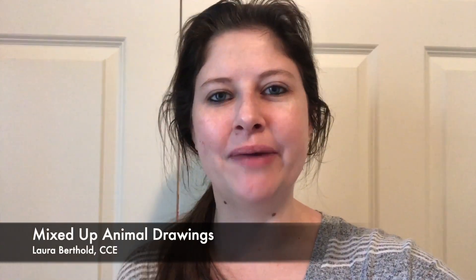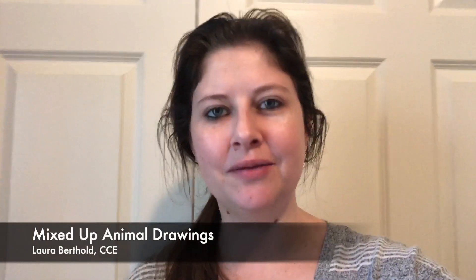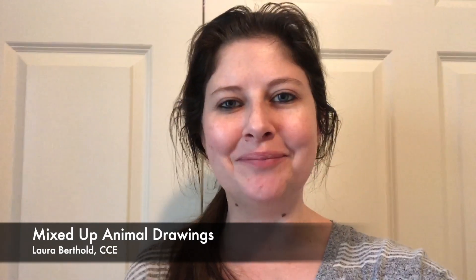Hey friends, today I'm going to be talking to you about one of my favorite projects to do that can really be done at any age. It's called Mixed Up Animals.